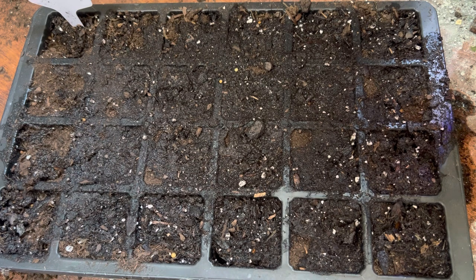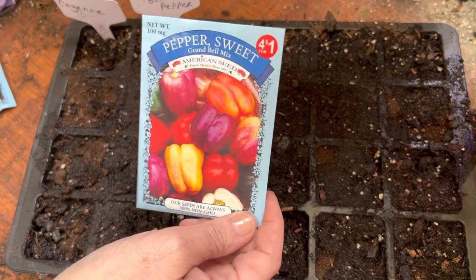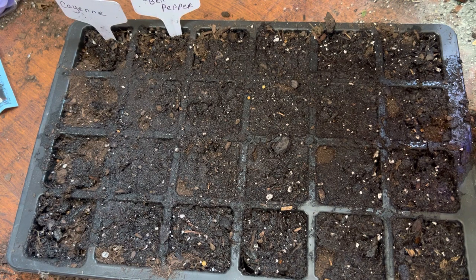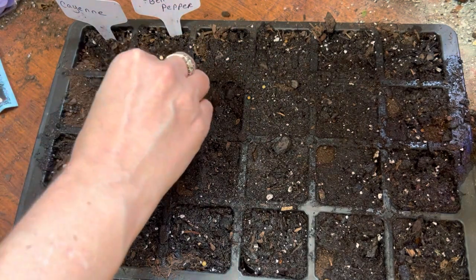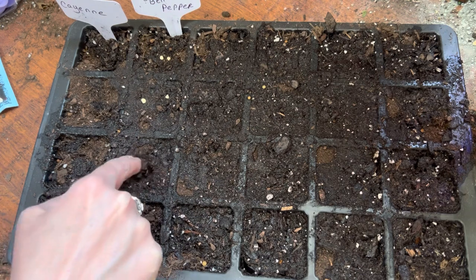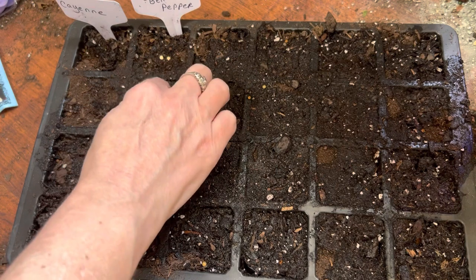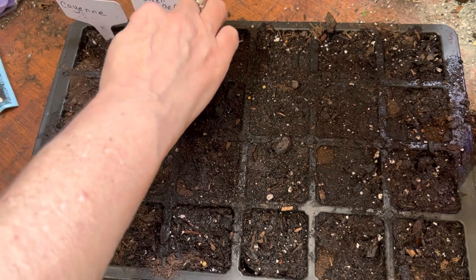Next I'm starting sweet peppers — it's the grand bell mix and they are from the Dollar Tree. I'm going to start two in each cell of these also. I made the tag ahead of time just so I don't lose track of what I'm putting where. I'm just going to push them in and then cover them with some dirt. You want them as deep as the width of the seed — that's a good rule of thumb.